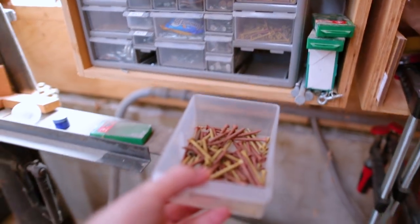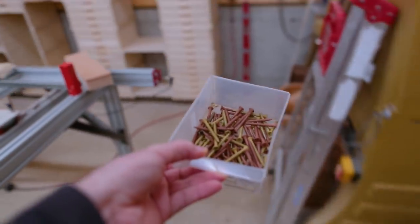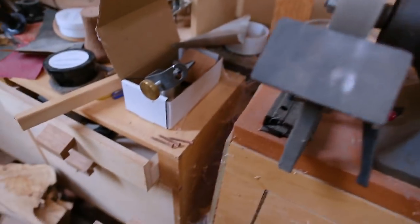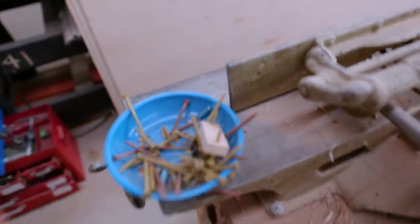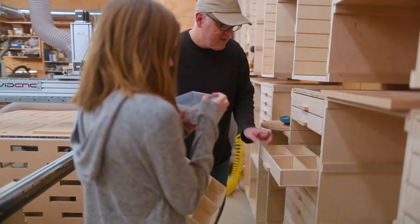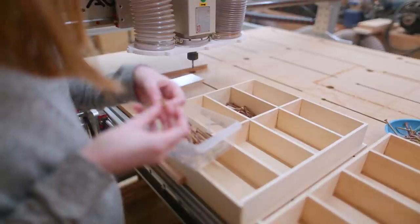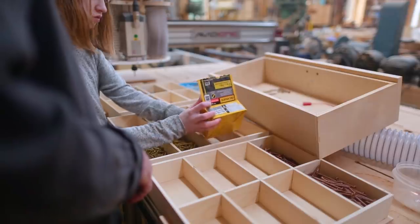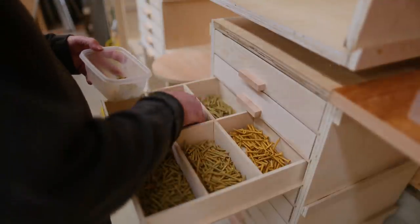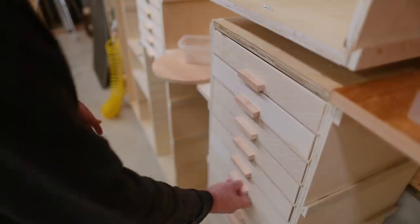Once I had a few drawers made I really wanted to start getting things organized. I started finding screws around the shop — I've got little collections of them all over the place. I did not set these up for the camera; these are truly things I'm finding around the shop. Claire wanted to help sort screws so I had her help get everything organized, and it's really nice having everything in its place. I'm still finding screws around the shop that need places to go.